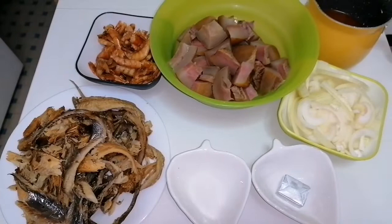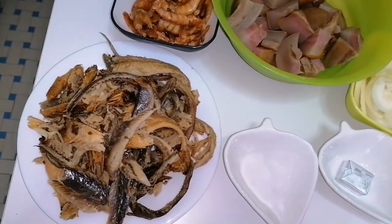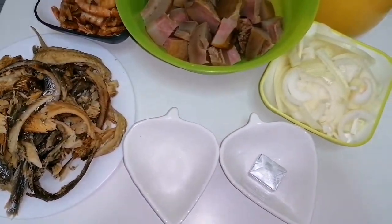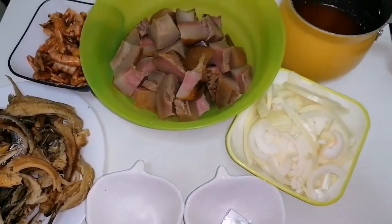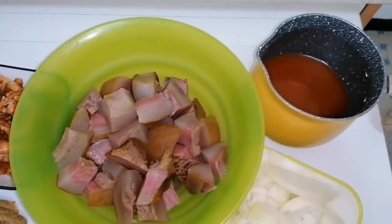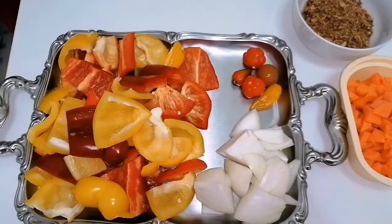For the list of ingredients, I will be using dry fish washed already with hot water and salt. I have salt, seasoning to taste, some diced onions, some cooked meat diced already. I have some dry big prawns which I have also washed with hot water and salt. I will also be using some palm oil.